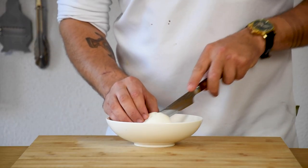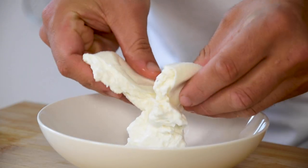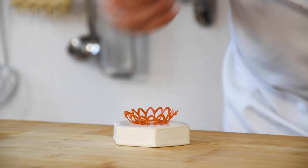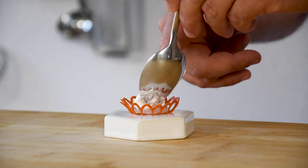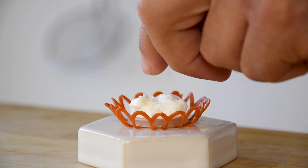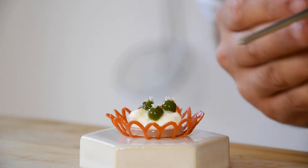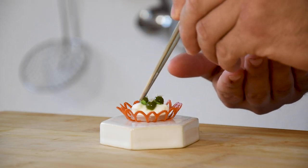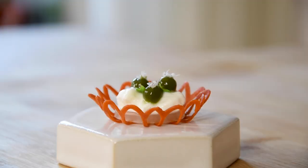Now take one burrata, slice it open, and press the soft cheese out. Then we can start to plate. Place the jelly in the tuya and put some of the burrata on top. Season with flaky salt, then pipe 3 dots of the basil gel on top and decorate them with small basil flowers and basil leaves.